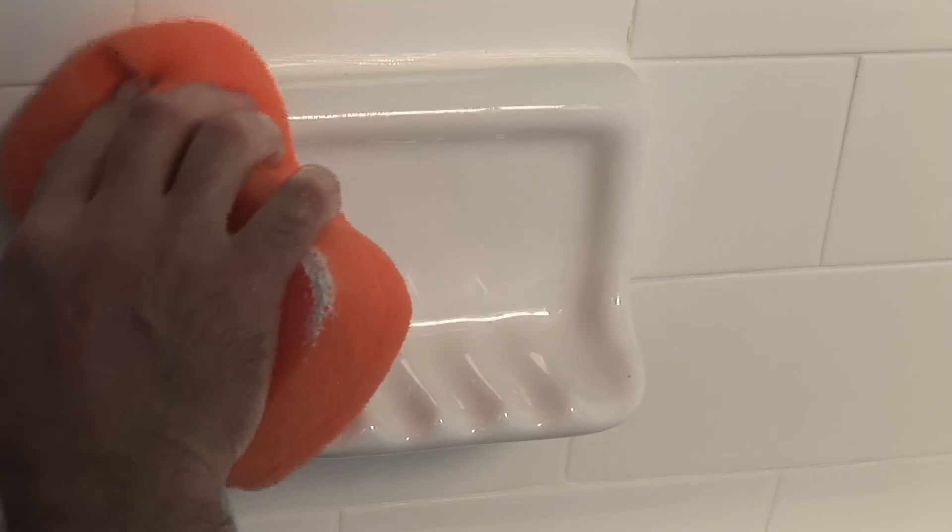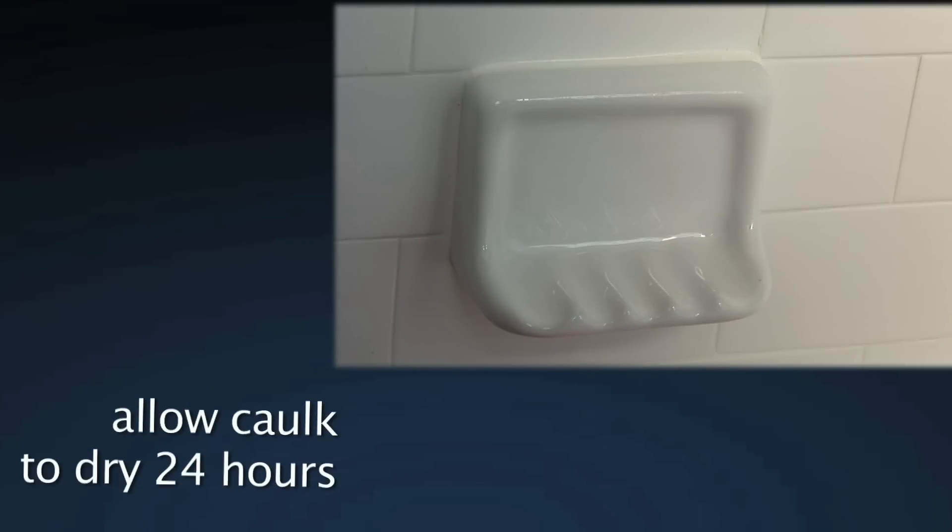This will give your shelf or any fixture a clean, professionally finished look. Allow the caulk to dry for 24 hours before exposing the shelf to water.